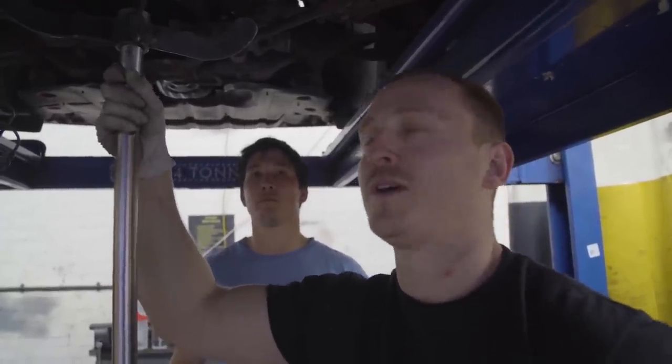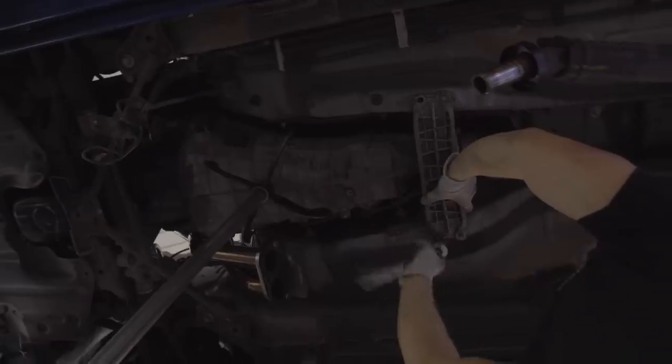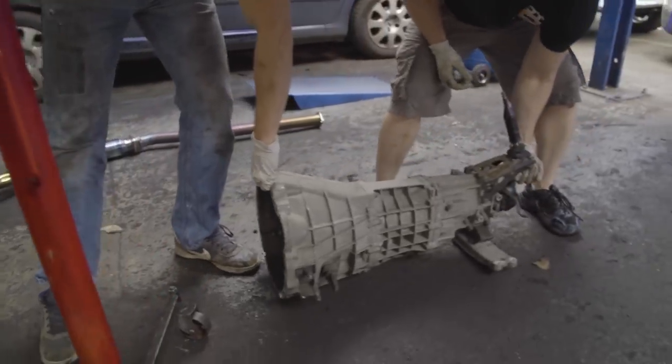We use the gearbox jack to support it, unbolt the gearbox, and Gareth takes off the gear stick so we're completely free. After a bit of persuasion it comes free, meaning it's time for a victory dance.